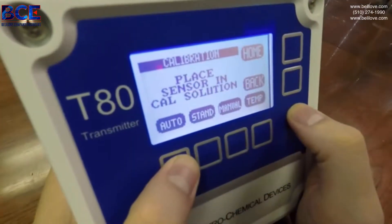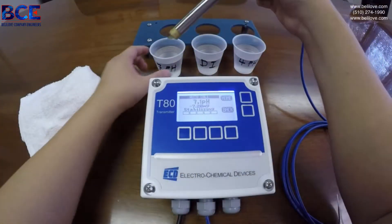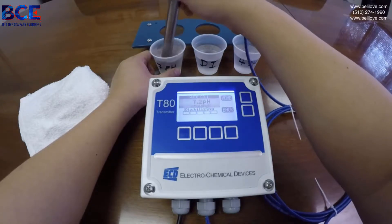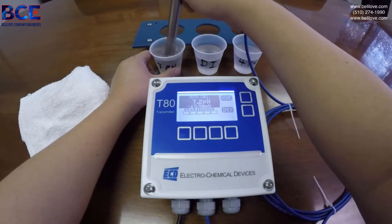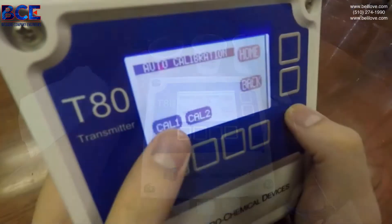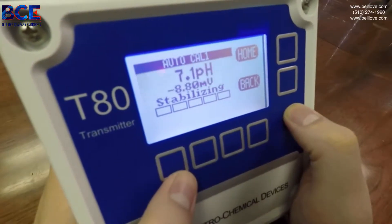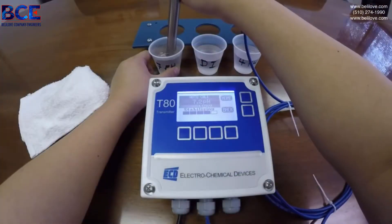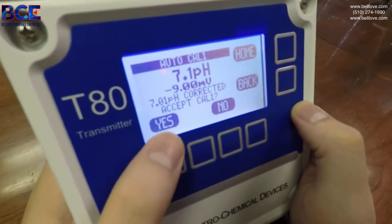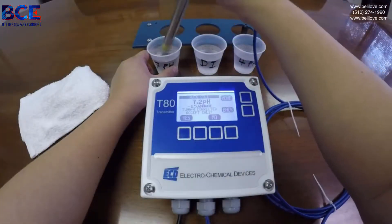We will click auto, cal 1, and you will enter into your 7 pH buffer. Swirl around in your solution — this will represent flow in your process. Wait for the T80 to stabilize, then accept the cal.